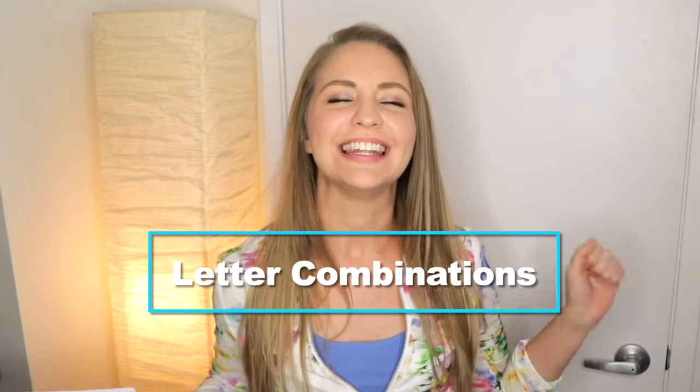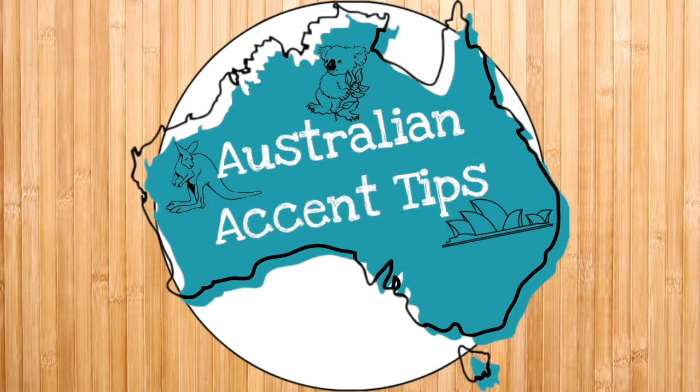Hello YouTube! Candice Moll here with some Australian accent tips for you today. I recently have been going down a different avenue with some Australian slang videos that are a bit of fun, but today we're going to take it back to basics with some good old-fashioned letter combinations. I've got some letter combos for you that you might have seen whether you've been reading or just trying to practice your Australian dialect.